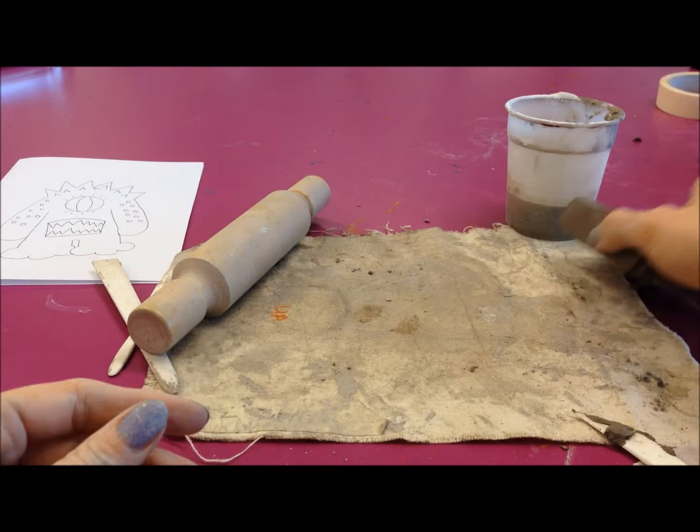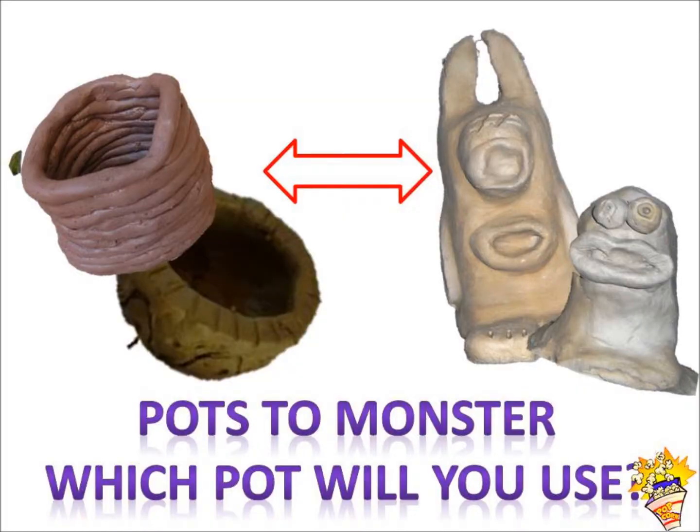You're now going to need to decide whether your base is going to be a pinch pot or a coil pot. Pinch pots are for the more simpler shapes, coil pots for the more complicated shapes.